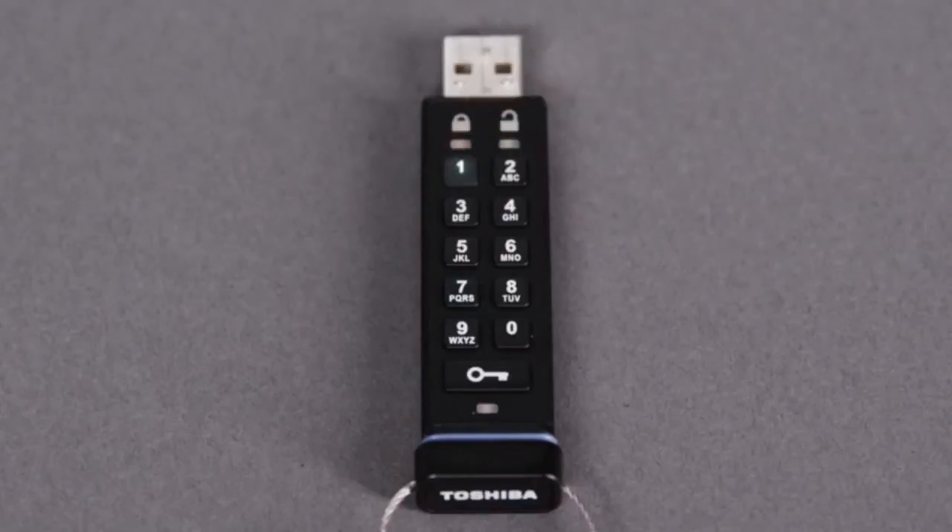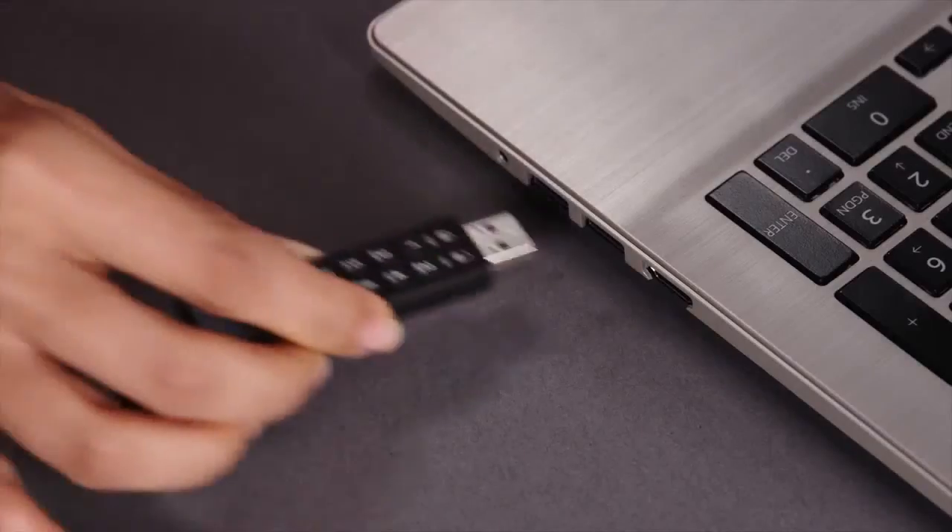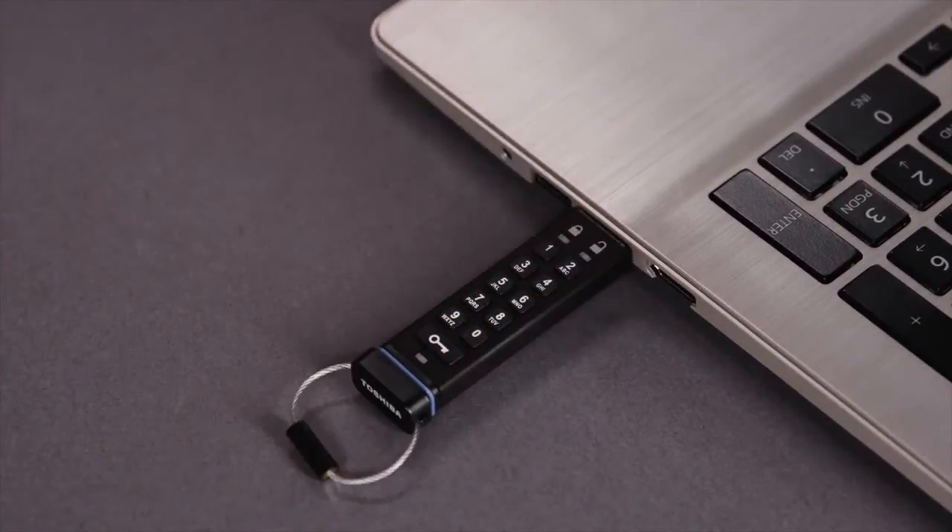Re-enter the PIN and press the key button again. The LEDs will blink rapidly and then only the green LED will blink. Your new PIN is set and you can now connect the Toshiba encrypted USB flash drive to your computer.